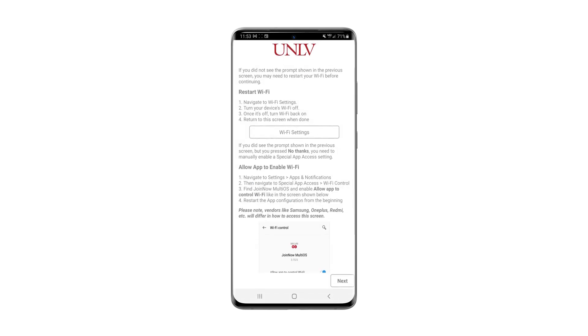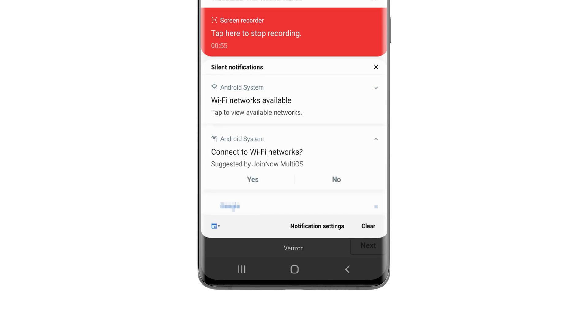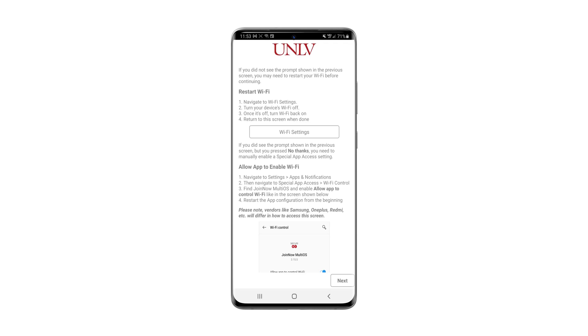You should receive a final notification message on your phone to complete installation. If you don't see this notification, pull down your notification panel from the top of the screen to view this message and click allow. If you don't receive this notification, follow the on-screen instructions to troubleshoot.